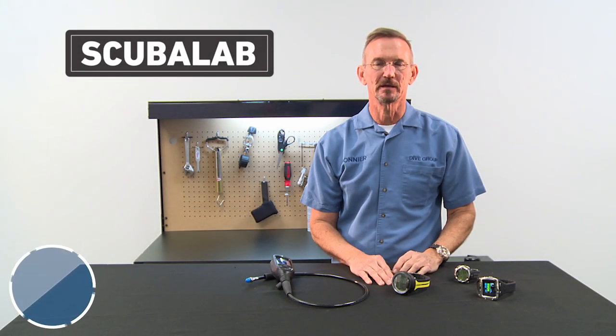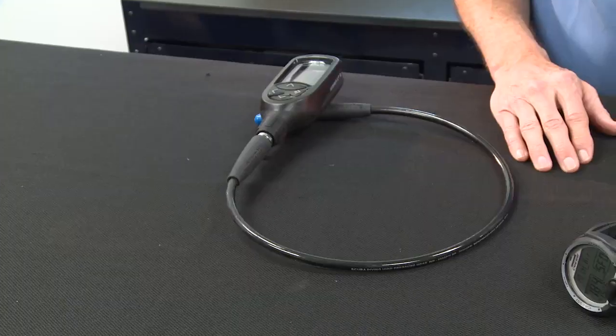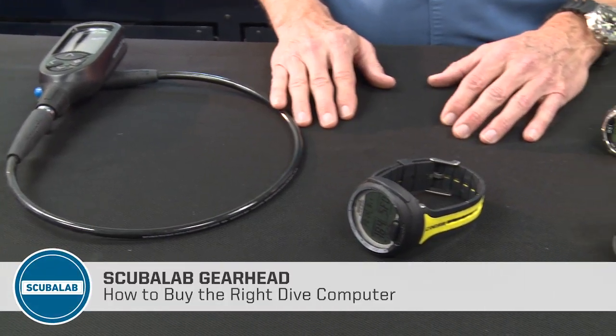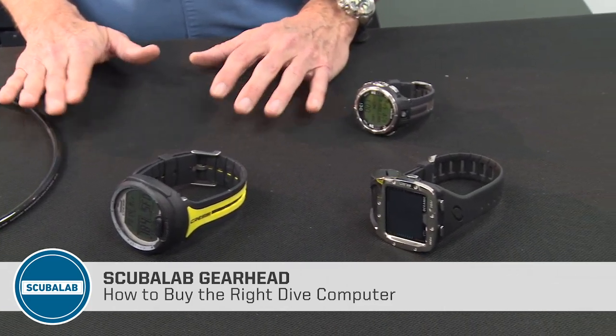Hello and welcome to Scuba Lab Gearhead. Today we're talking about buying dive computers. The two basic kinds of dive computers are consoles like this that attach to your regulator, and wrist watches that obviously you wear on your wrist.